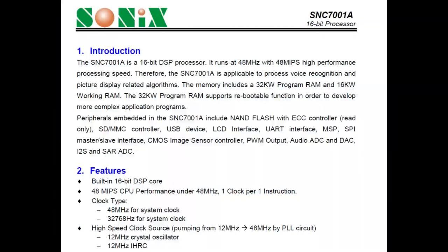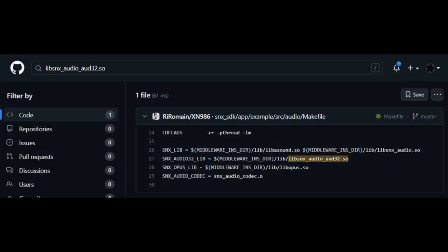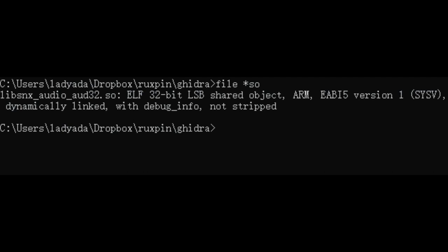After a lot of Googling and GitHub searching, I found a repo with the SDK for the Sonics chipset. It included a file called lib_snx_audio.so and some code to encode or decode audio. I was like, oh my god, this is it — I've got the library and some code, I'll just compile it. But when I checked the file type for lib_snx_audio, it's not x86, it's ARM.